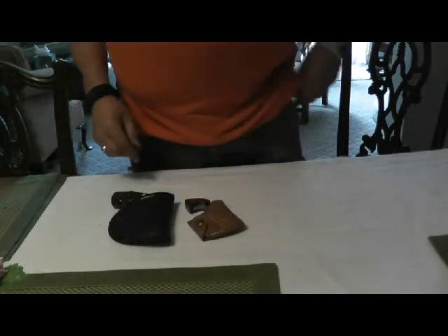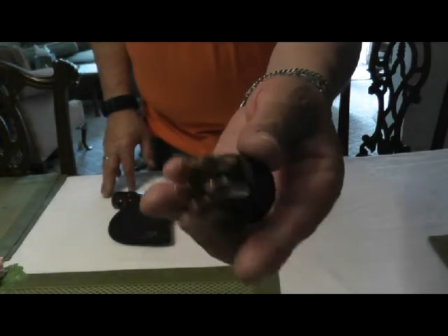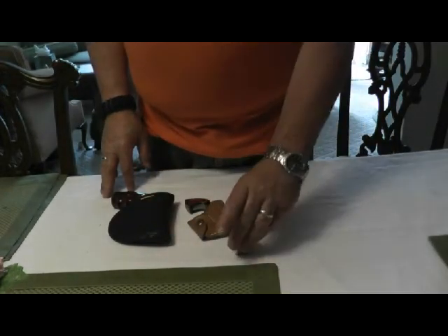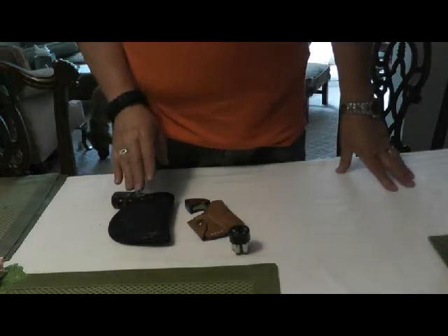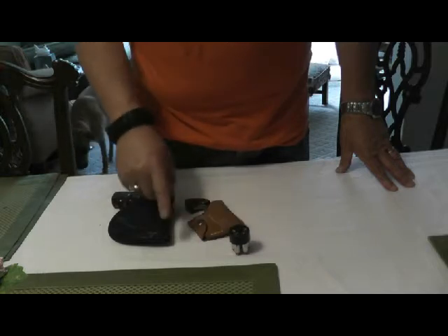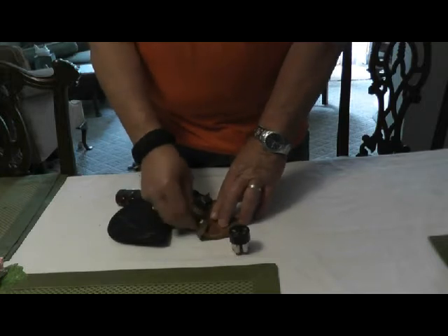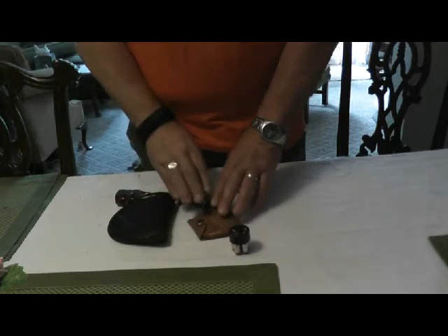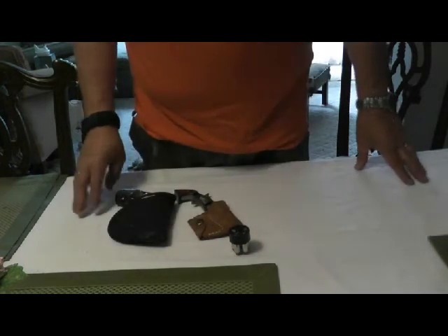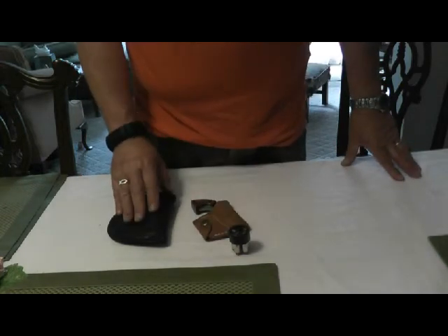In the left front pocket is a quick reload — Hornady .357 Magnum. So in reality we have five rounds in the gun, another five rounds there, that's ten rounds, plus five rounds and another five rounds in here. I will admit reloading is not really fast, but it is available. So I'm carrying a total of 20 rounds of ammunition with me at all times.